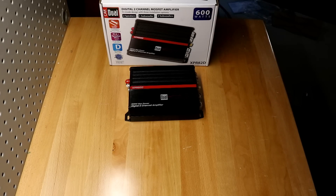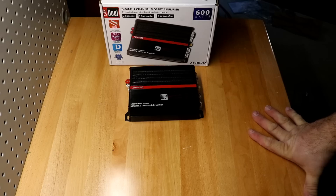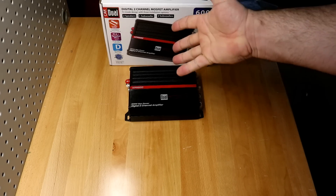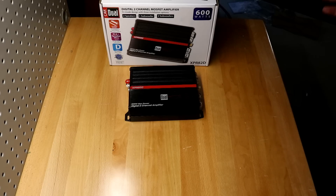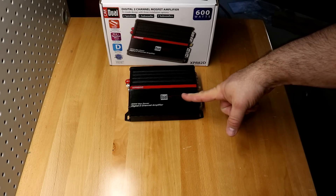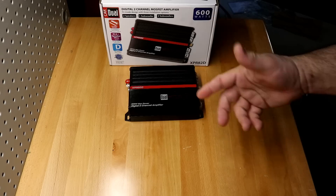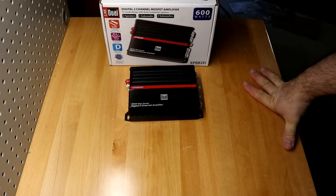If you're in the market and you don't have a lot of money to spend and you want an amplifier to run some mids and highs in your car and only need two channels — Dual XPR82D. And if you want to run four channels, they sell a big brother to this: the XPR84D, which is a four-channel. Probably equally bonkers. And they sell that one for $82. That's nuts.